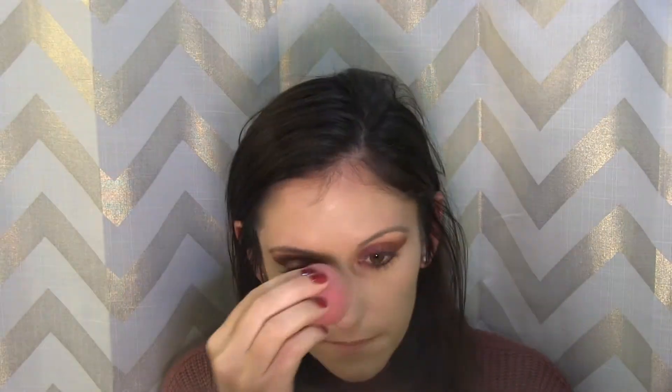I definitely like the beauty blender better, but I'm not really loving this. I'm going to try and build up coverage here because the brush did not give me as much coverage. So far I'm not impressed with it. I know the shade is too light on me and I'm not holding that against the foundation, but I'm just not loving the finish or the coverage. I feel like it's emphasizing my texture.